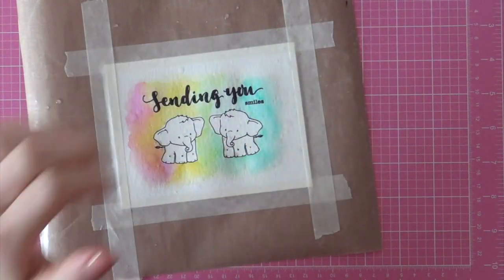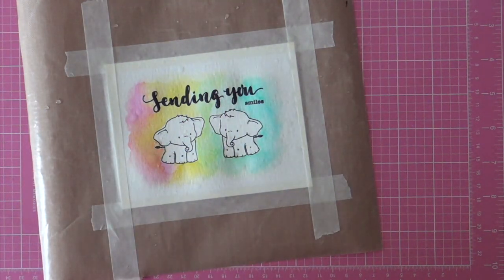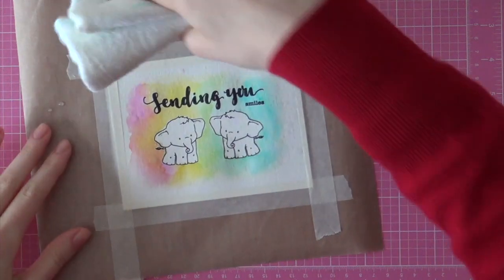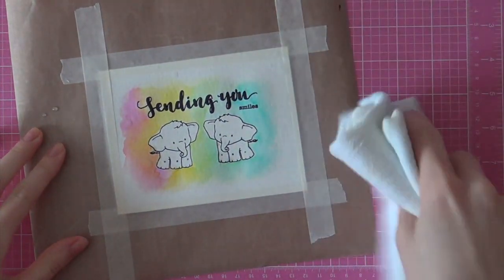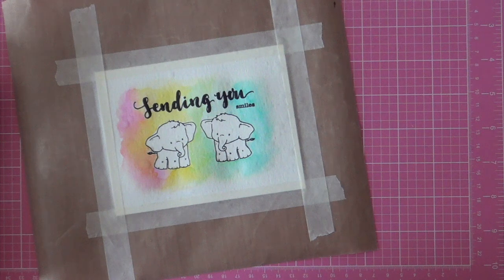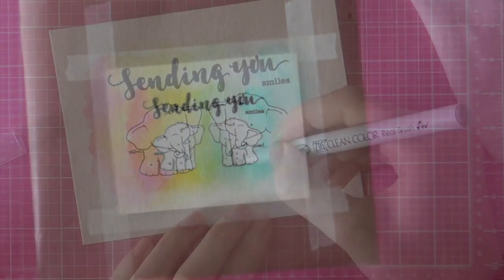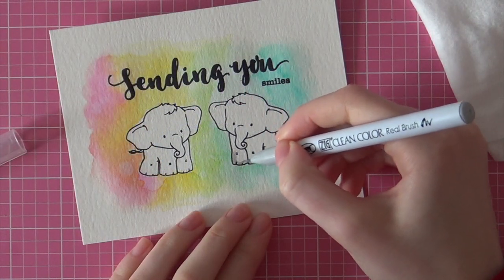I'm going to add a little bit more interest to this project by adding some splatters of water. I just sprayed some water on my hands and then spread it around. I picked up all of those drops with a white cloth to clean it up immediately since I'm a really clean crafter and I don't want a mess at all.